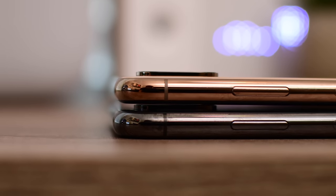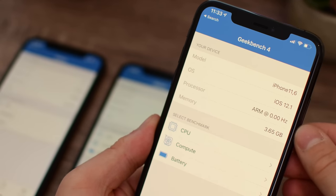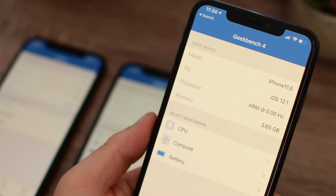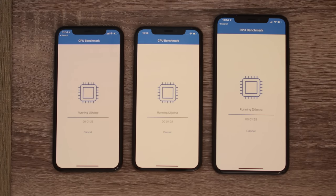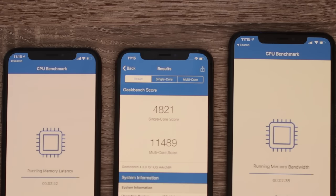It looks really nice on that glossy stainless steel band, and it's even accented around the camera module. Moving from the outside to the inside is the brand new A12 Bionic processor with a brand new 8-core neural engine. That is paired with 4 gigs of LPDDR4 RAM. Those specs are identical on the iPhone XS Max as they are on the iPhone XS, and then we have the iPhone X on the far left. We're going to run a bunch of different Geekbench tests with the iPhone X on the left, the XS in the center, and the XS Max on the right-hand side.